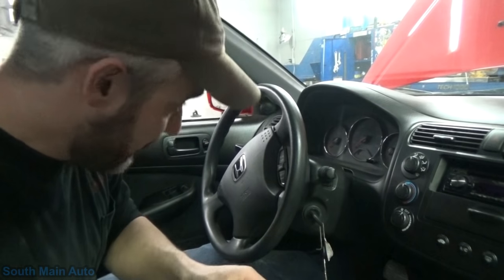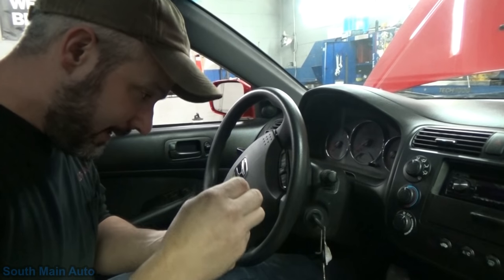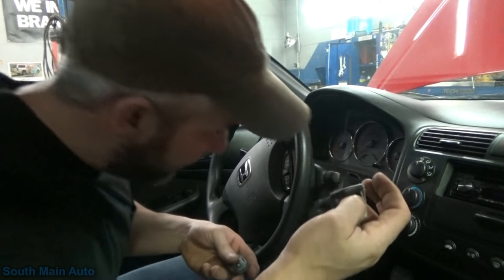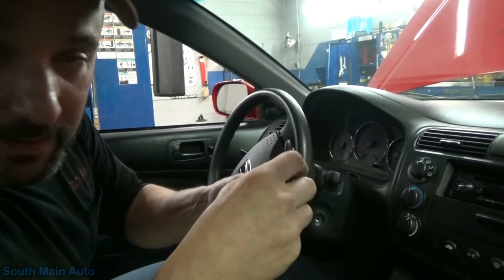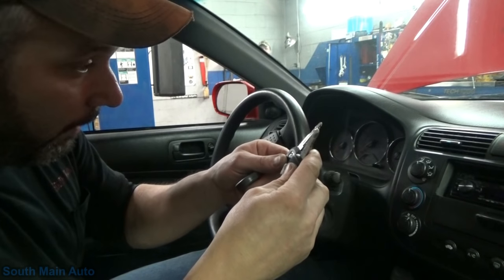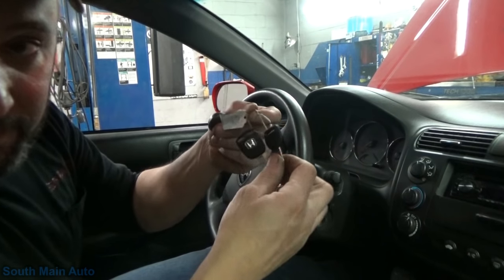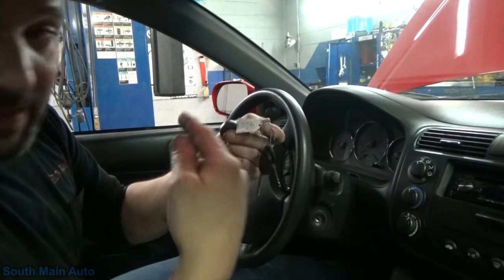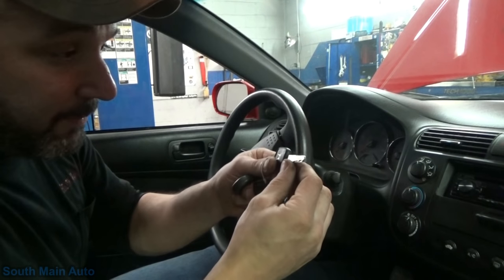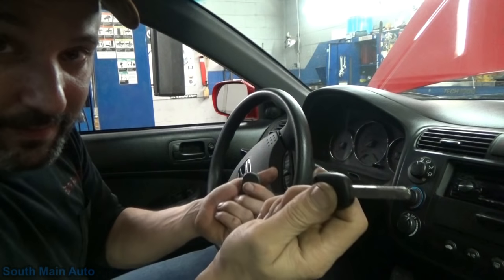Alright guys, I got a little bit of time here. We're gonna do another short video on the Honda. It was missing key fobs - no key fobs. Remember, this thing has got the mixed up keys where somebody changed the driver's side lock cylinder in the door, which is kind of silly, drives me nuts. So what I did to resolve that is I ordered a lock cylinder for the driver's door and I also got another key, and I'll just take it to a locksmith and have them code the lock cylinder to the key.